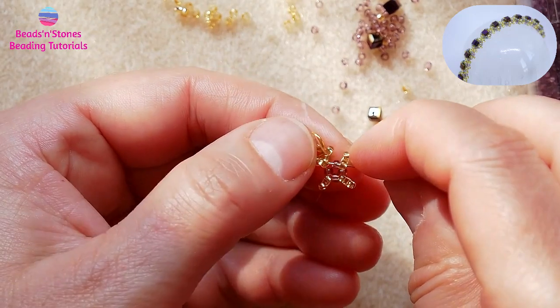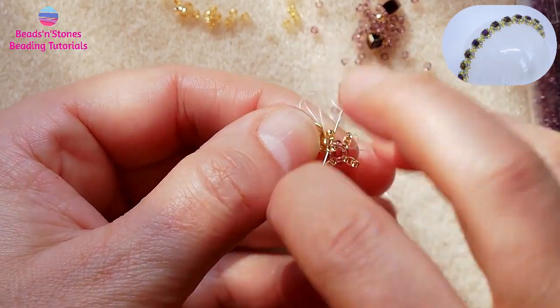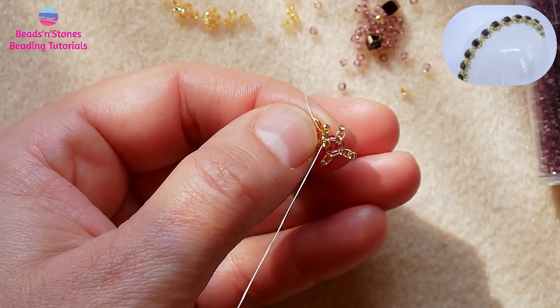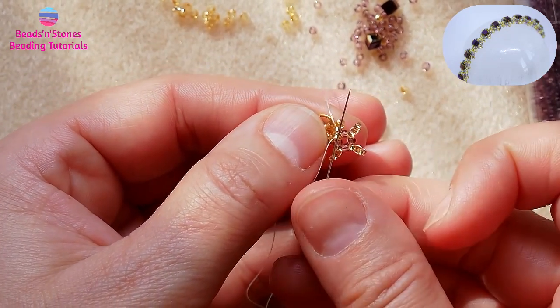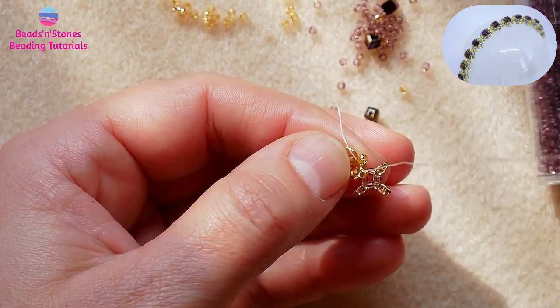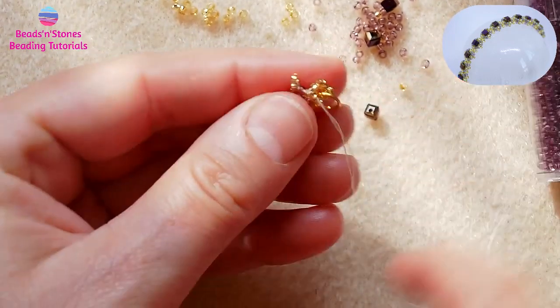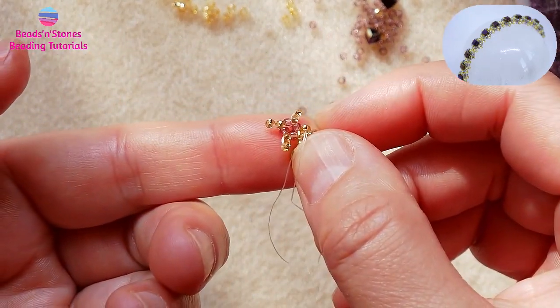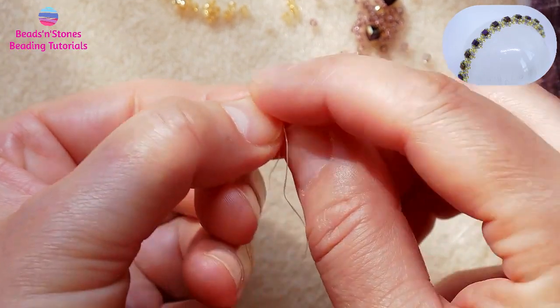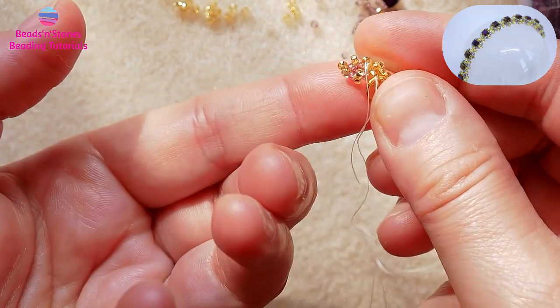We move the thread to the first spike and the top bead. Here is how it looks like, and the spikes will actually lift up.